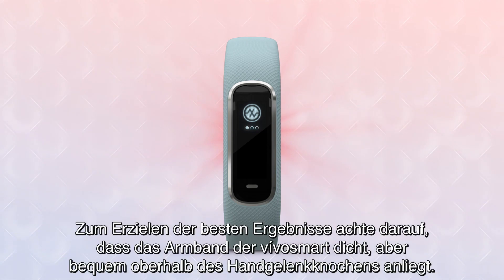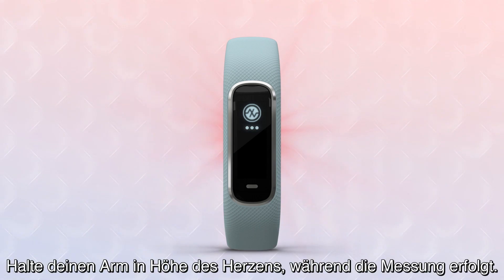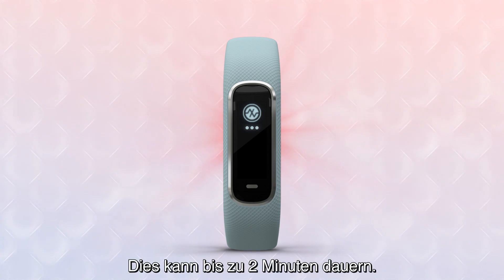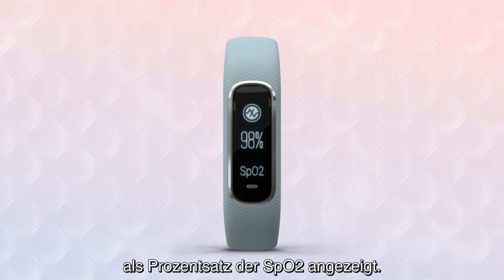Make sure your VivoSmart wristband is snugly but comfortably secured above your wrist bone for best results. Hold your arm at heart level while the reading is taking place. It may take up to two minutes. When it's done, you'll see your blood oxygen saturation displayed as a percentage SpO2 number.